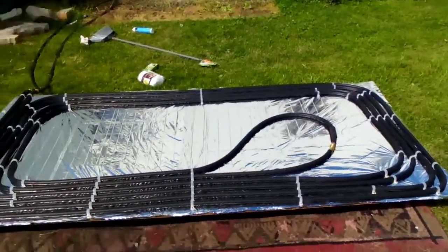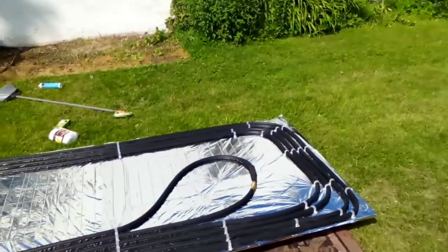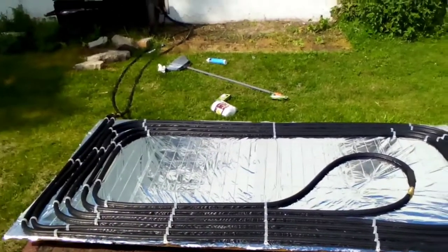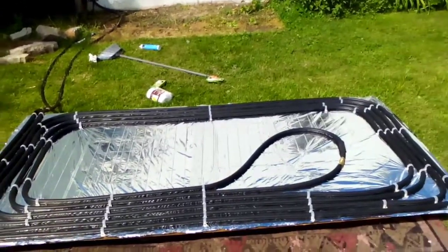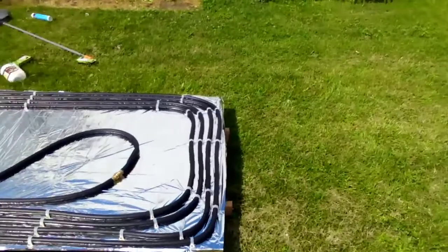I want to get this covered up before I cut the grass next time or it gets rained on, because it can get spotty and start to flake off. If I get it covered up it'll stay clean and shiny.